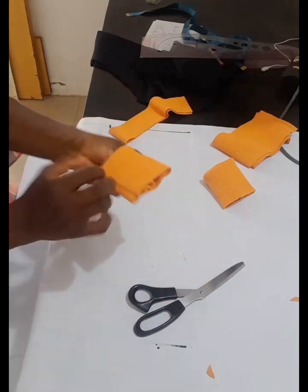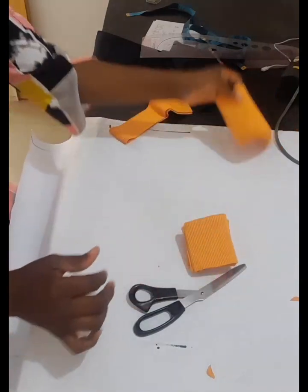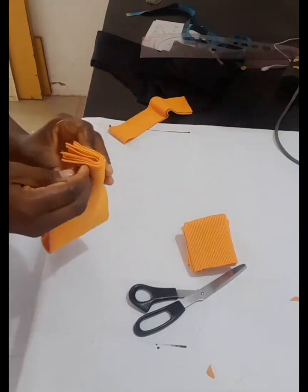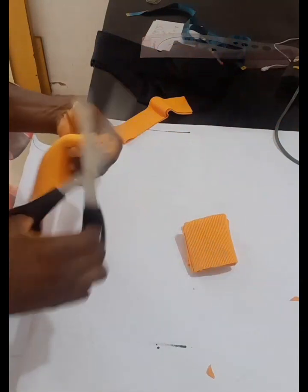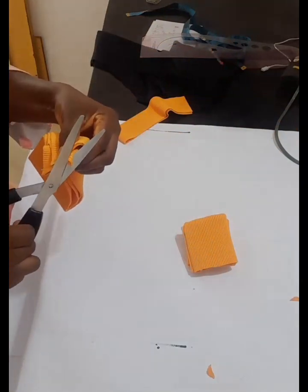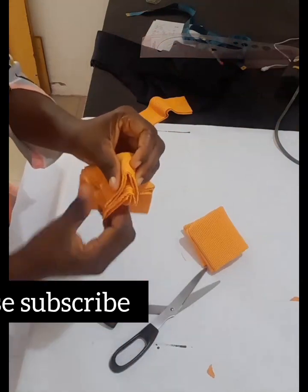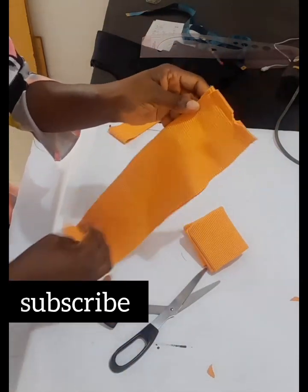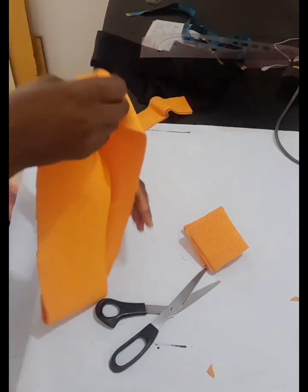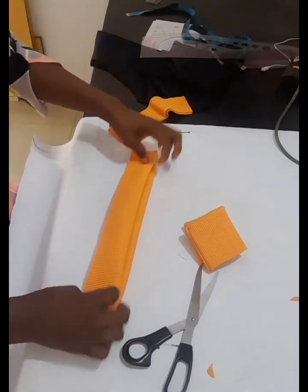Same thing goes for the waist. I've joined both the front and back waist together. I'm going to fold it in the middle and cut off — I'll cut one side and then the other, then fold it over. That's how we are going to attach it to the waist.